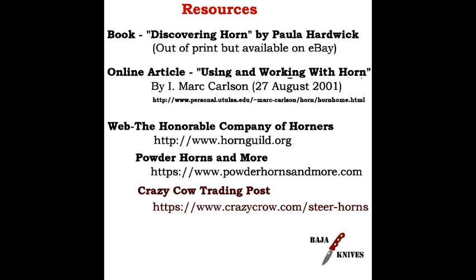In the last video I promised to include a resources section, which I did not do, so I'm certainly doing it this time. One of the best I've found is 'Discovering Horn' by Paul Hardwick — a hardback book that's out of print, but you can find it on eBay for roughly $10 to $30 from booksellers. The rest are online resources. The last ones — Powder Horns and More, and Crazy Cow Trading Post — are references to buy finished horn that you can cut up and make into your own knife scales.